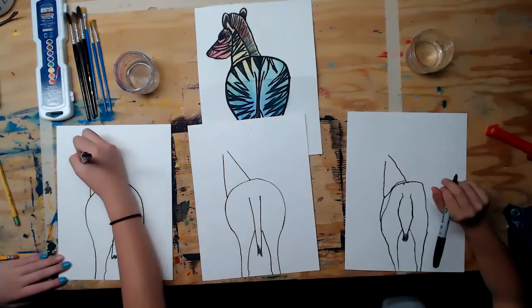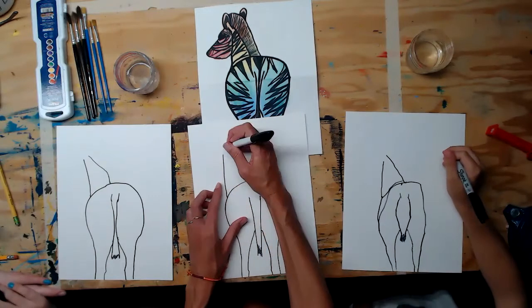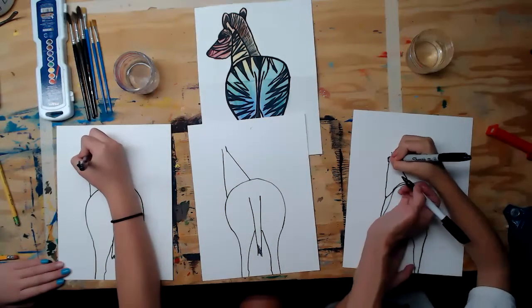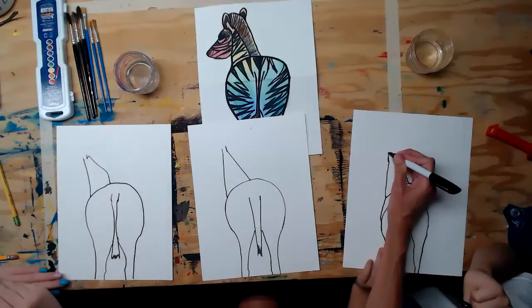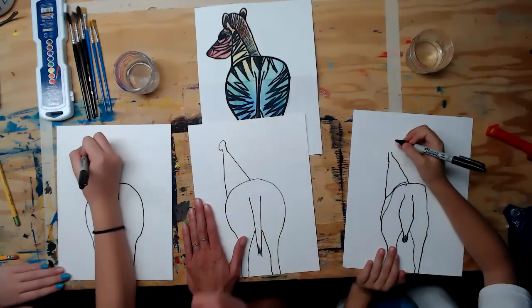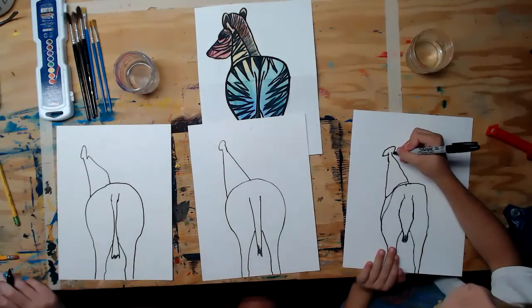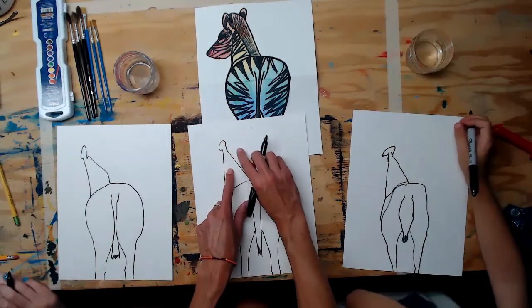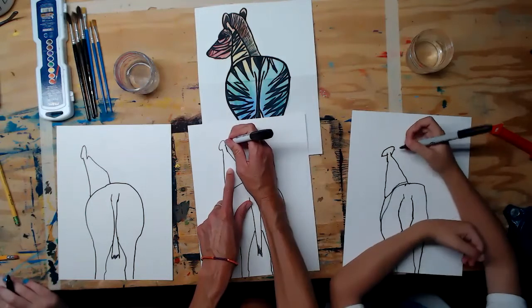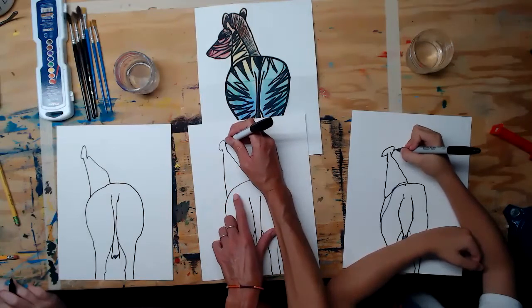Now put the ear closest to us — draw two straight parallel lines going up, then connect them with a sideways oval shape at the top. Then for the mane, go right in the middle of that ear and make a nice curved line that follows down and hits just on the outside of where the tail would be.